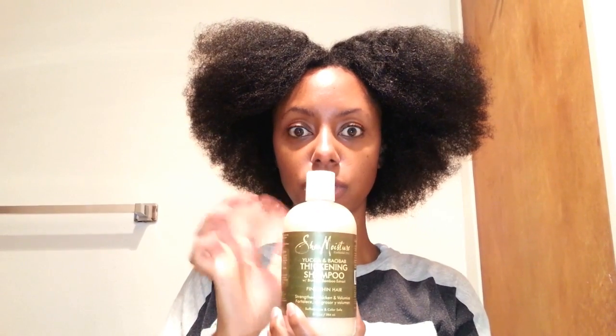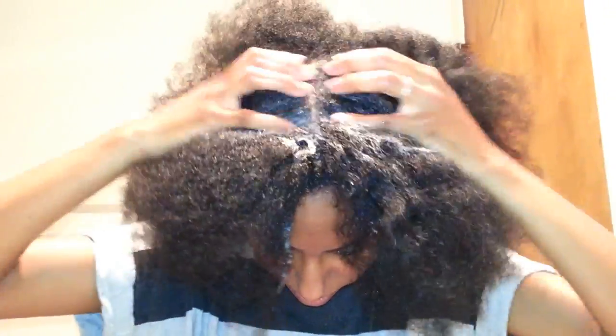I'm using this shampoo by Shea Moisture — their thickening shampoo. This is my first time using this particular line; I usually use the pink bottle one but I'm trying this today. I take a good amount and target my scalp, making sure I get into all areas to really remove that buildup and dirt. After the shampoo has sat for about 10 minutes, I rinse it out and continue focusing on my actual hair.